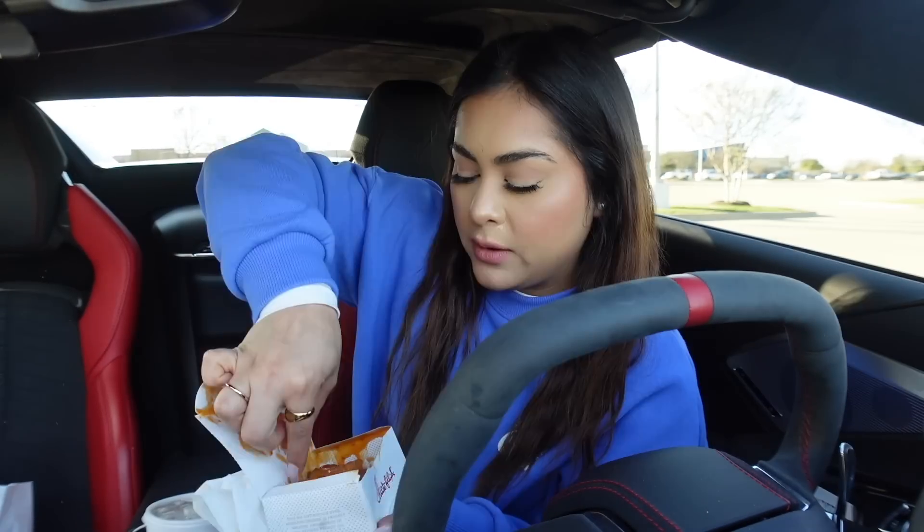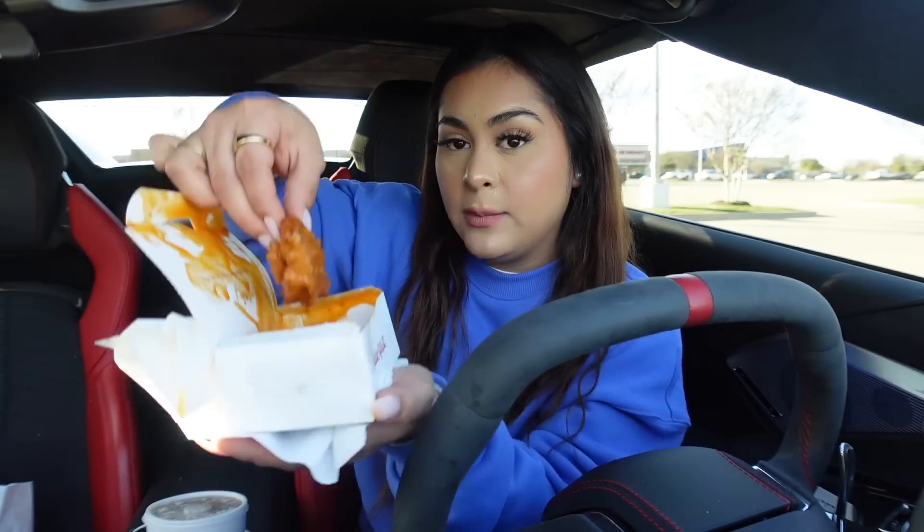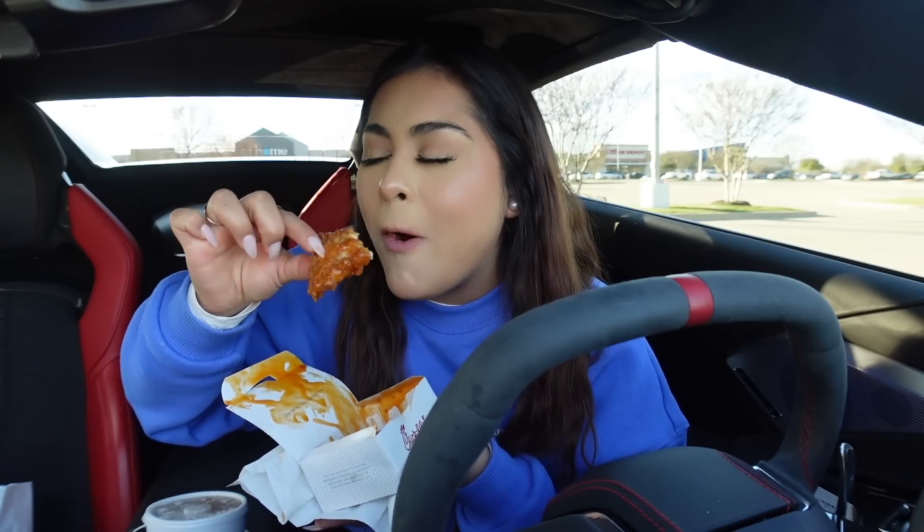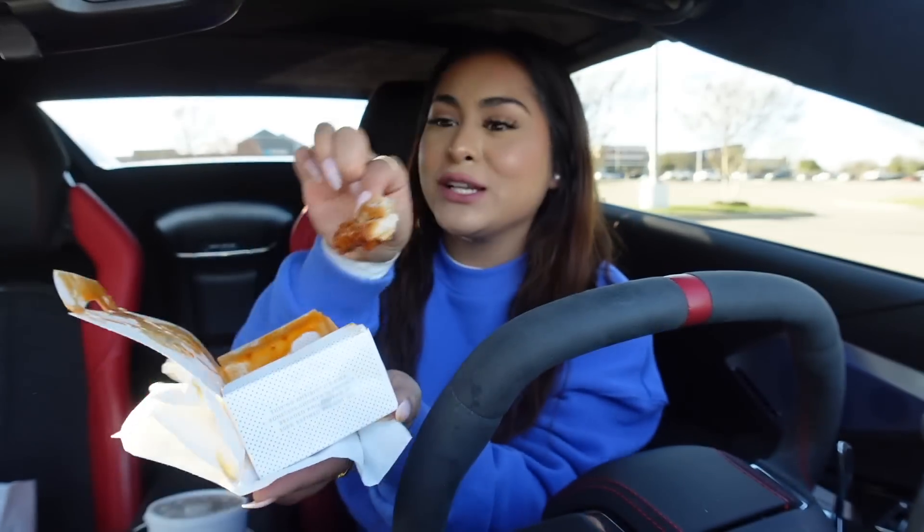My mouth watered. I'm going to get one that has like honey and the buffalo — that's the one we're going to try. Don't mind if I go in for a second bite. This chicken is so freaking tender. Nine and a half out of 10, easily, without a doubt.